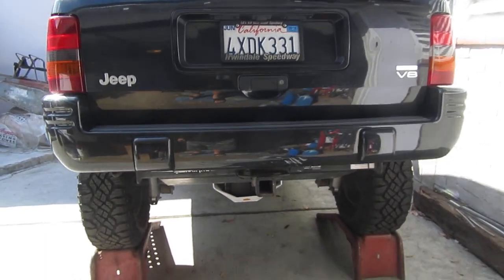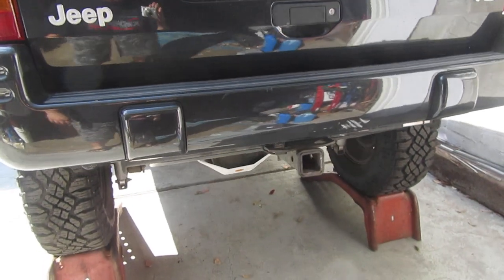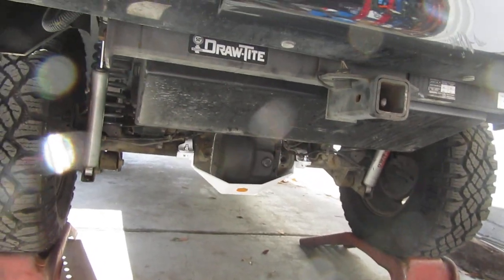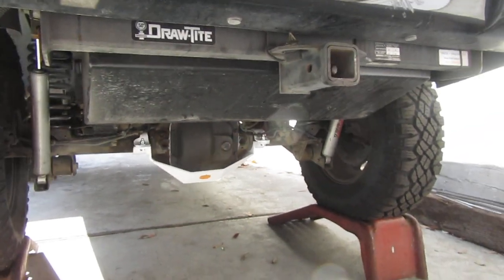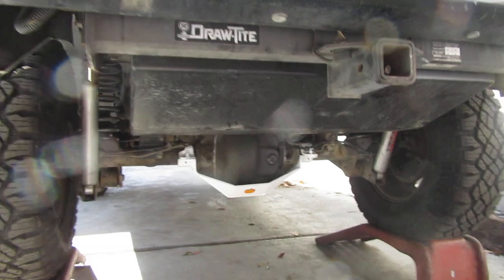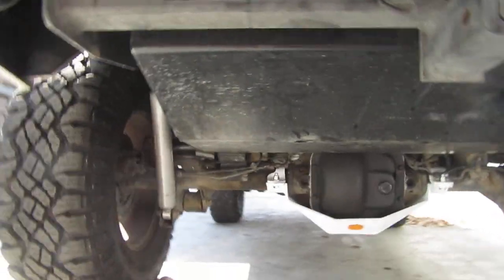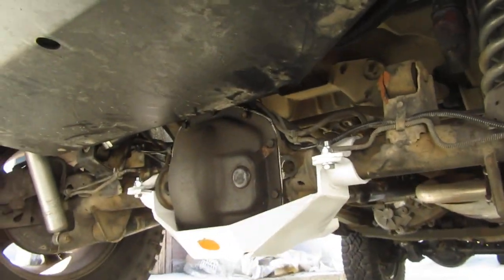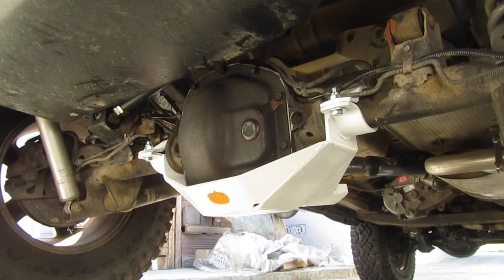Hey everybody, I'm just showing everybody the latest thing I've done on top of my rock hard 4x4 tank plate armor. I talked to James from Rock Hard 4x4 and Chad — they said they couldn't help me — but this is a Dana 44a, and there is a distinction.